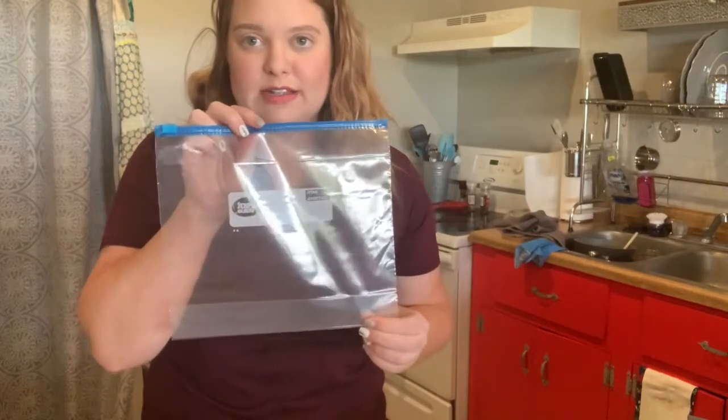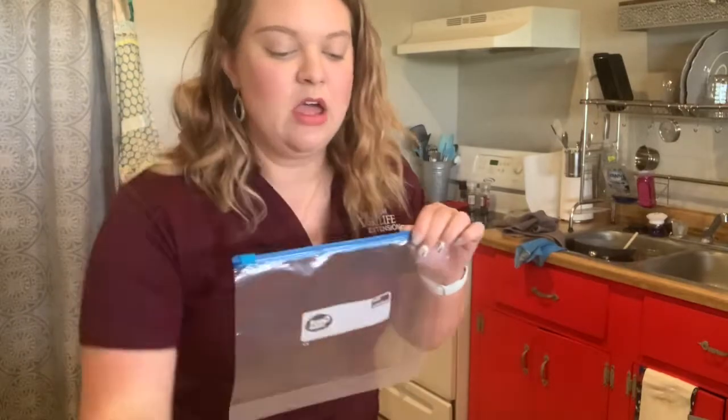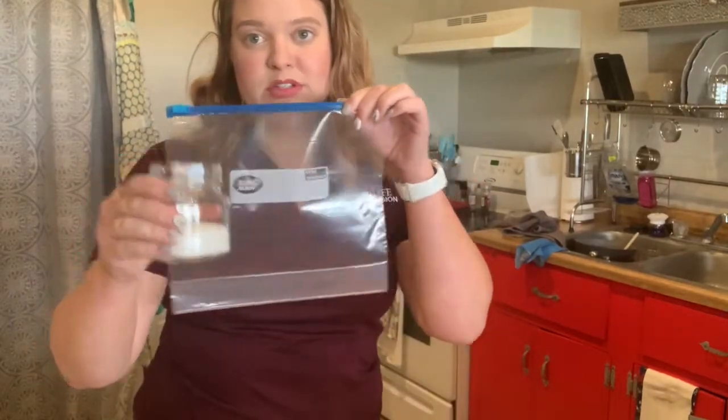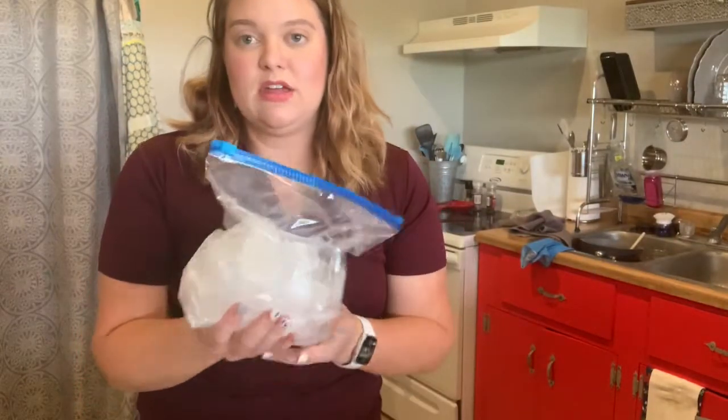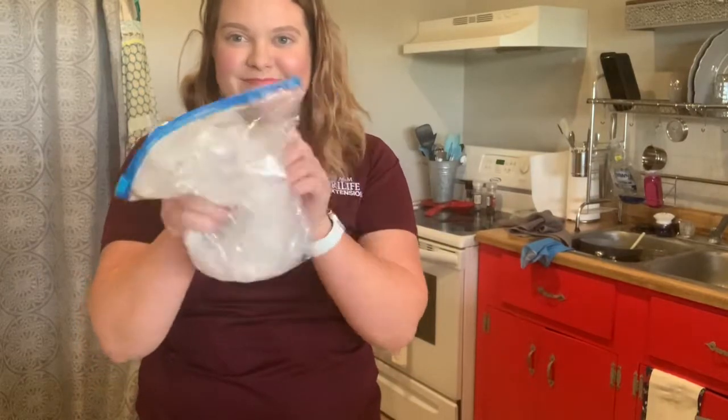The first step in making the ice cream is to fill our gallon size ziploc bag up halfway with ice, and then we're also going to add our six tablespoons of salt to our gallon ziploc bag. Now what you will want to do is mix your ice and salt together really well. Set aside your ice mixture — I'm going to go ahead and put this in the freezer.